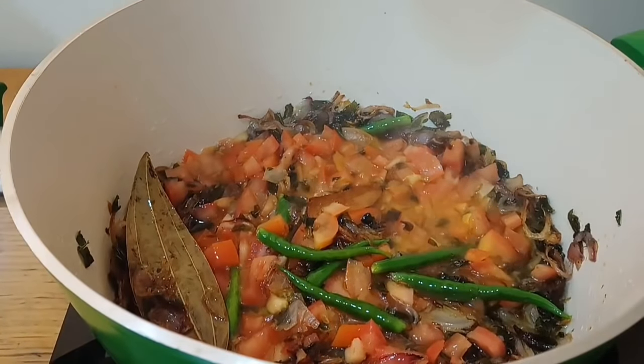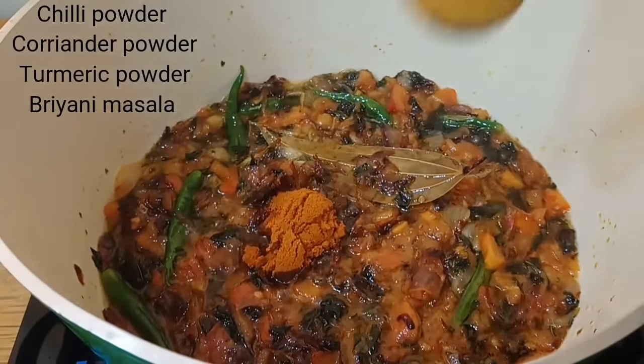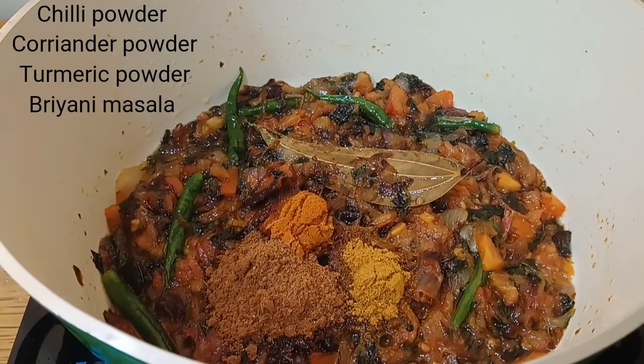Stir fry the tomatoes. Add 2 tablespoons of red chili powder, 1 tablespoon of coriander powder, and 2 tablespoons of homemade biryani masala.